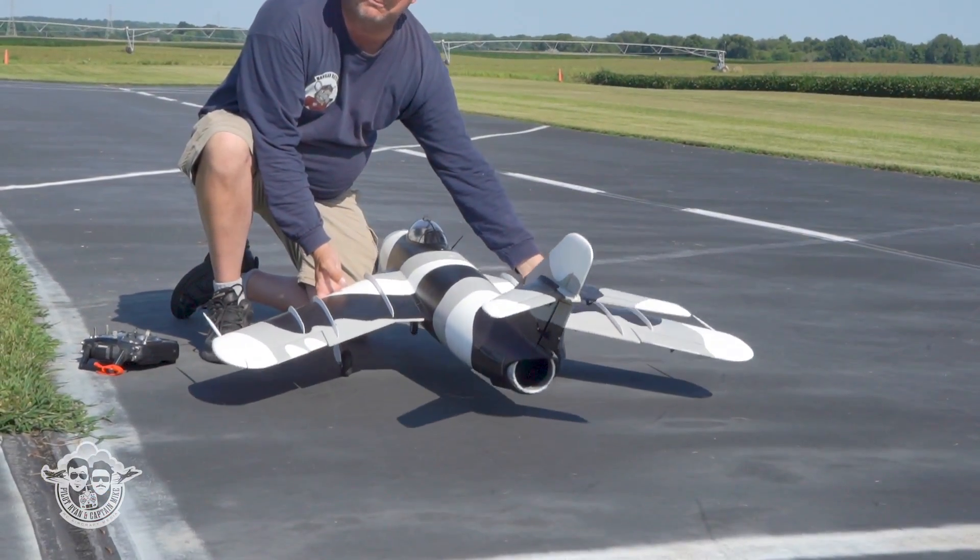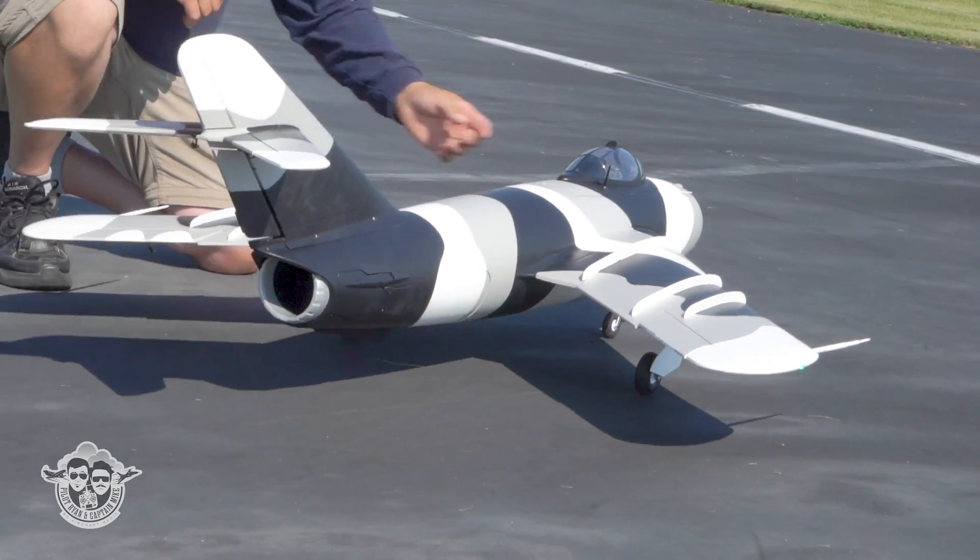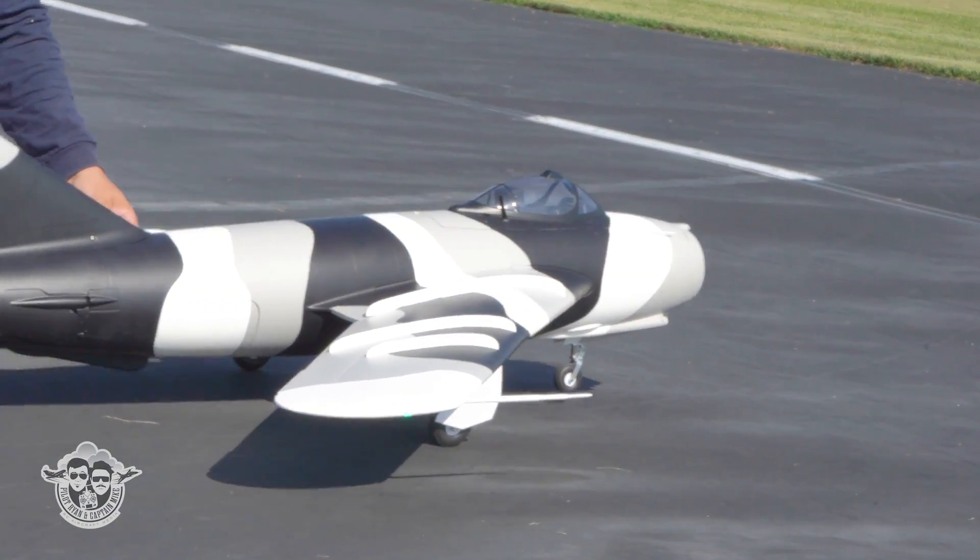Make sure your servo plates are screwed to the wing good - that's something I noticed last night. It's a pretty easy assembly, pretty slick. I really like flying it. Let's get this thing out in the air, Mike.